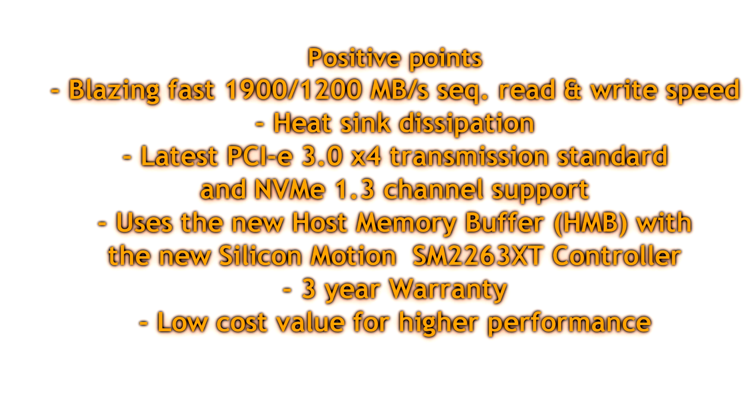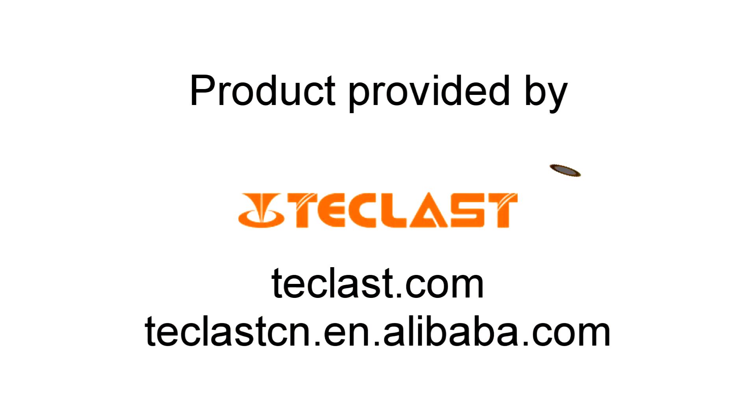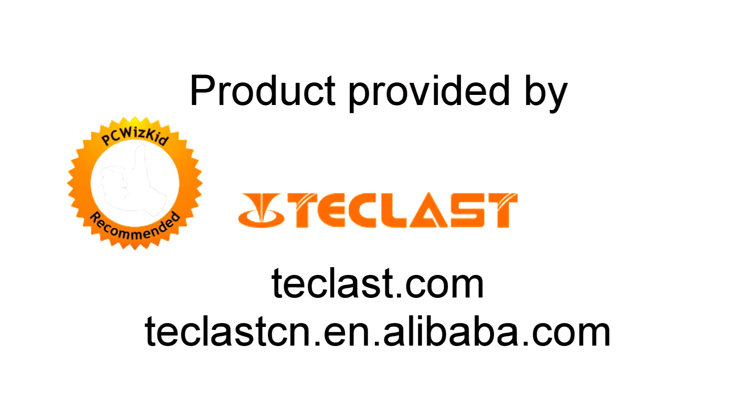I'll add the latest prices and links to their website so you can take a closer look at how much they're offering this for. If you're curious, the links are below in the description. Comment below and let me know what you think about the Teclast MP800C SSD, and thank you for watching.